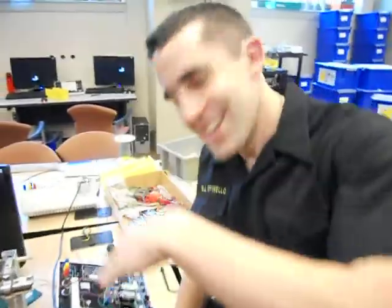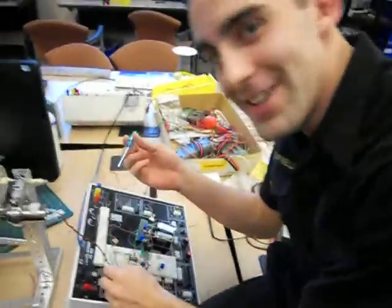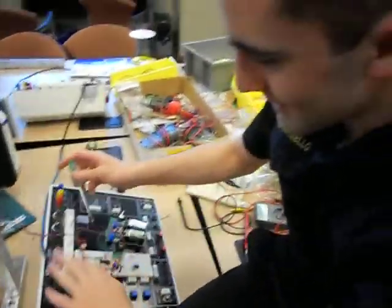Hello there! Come see what we're looking at. I'm Mike Spinelli, I'm one of the project designers.